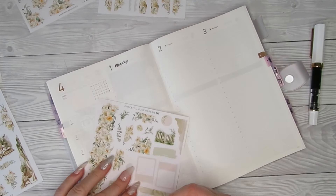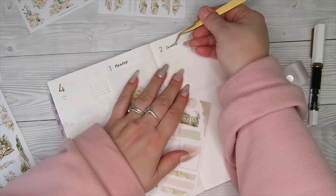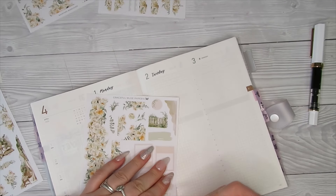I'm obsessed with my new bag — my Teddy Blake bag. I just want to go out and keep using it everywhere because it's just so bloody gorgeous. So I hope you enjoyed that video.